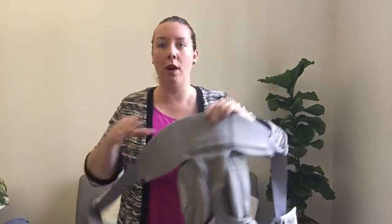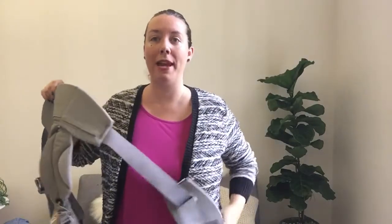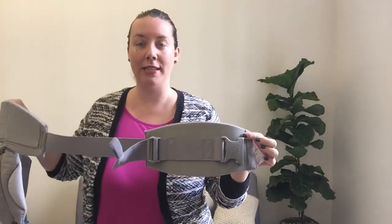Another thing we're looking for is that this lower back piece is centered in the center of your back. So I'm actually going to put the carrier on and show you what I mean.